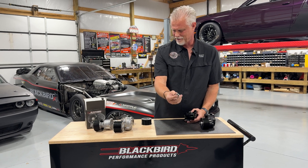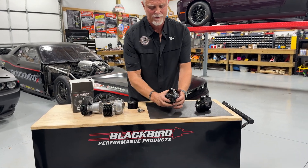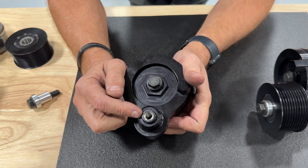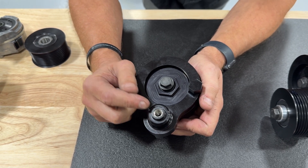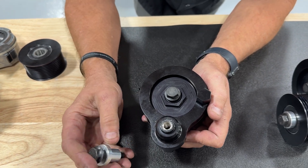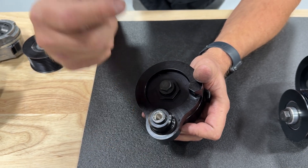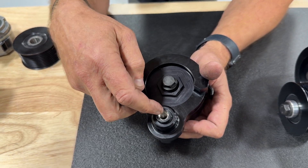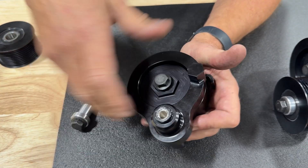So you get a double-bearing, aluminum 10 or 12-rib pulley with a grade 10.9 metric bolt and special washer. Looking at the body itself, we've added a helicoil in the thread where the pulley bolt goes — because we know that even though we encourage you not to use that bolt to torque the tensioner into position to put the belt on, in the heat of the moment you might grab it anyway. The helicoil means if you make that mistake, it won't be as detrimental to your brand new tensioner.